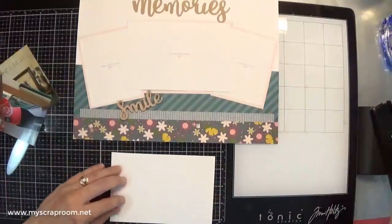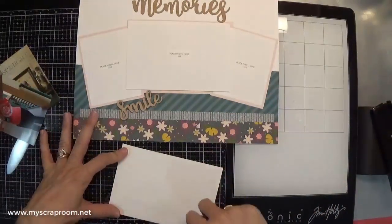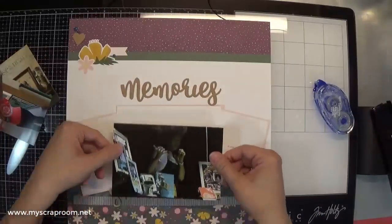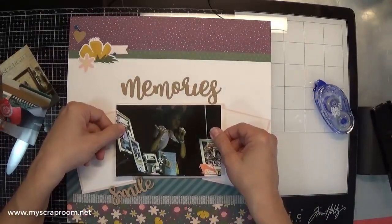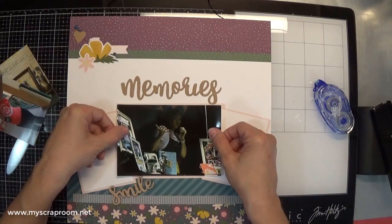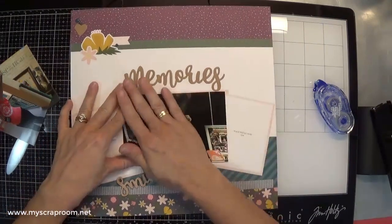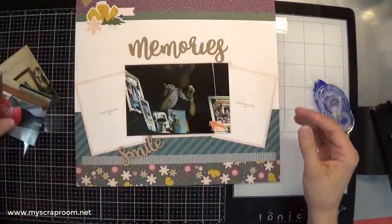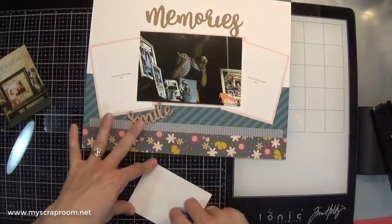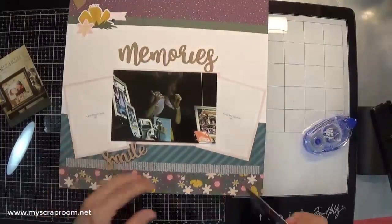So this is Michelle. I want to keep that one front and center. Such a lovely woman. She was a consultant for, I want to say, 25 years, and then she got hired at corporate to go work in the corporate office. We miss her terribly.